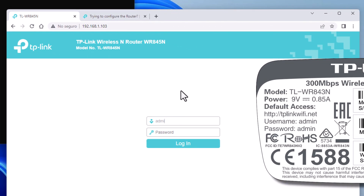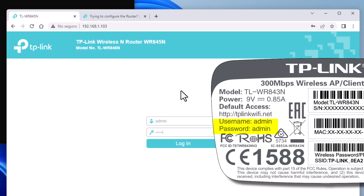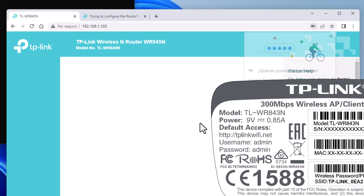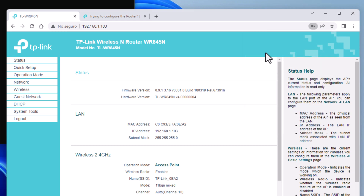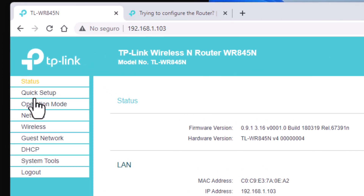The password? Default — admin, admin — because I haven't changed it yet. I'm going to say cancel when asked to save because I'm going to change it. Do you see that I now have a much smaller menu? Because as an access point, I have fewer options.